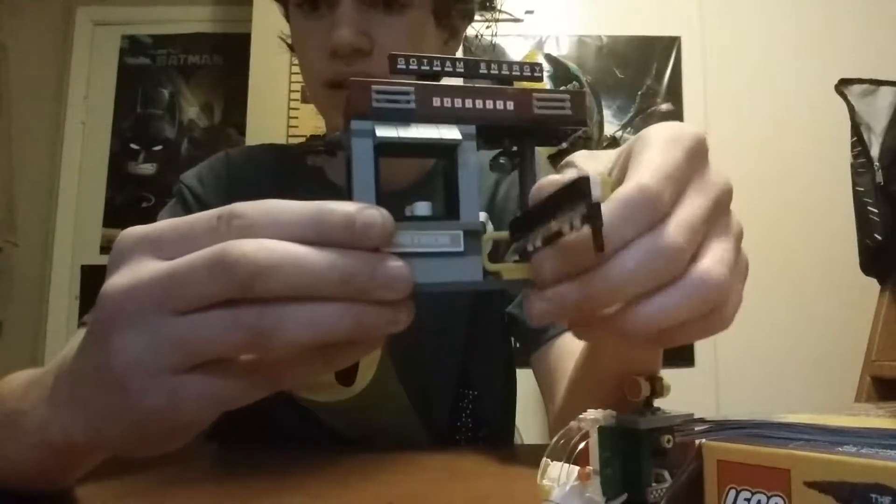The gated entrance can move up and down, though there's not much function to it. But here is a piece that connects to another set. So there you go, that's Scarecrow's Special Delivery.